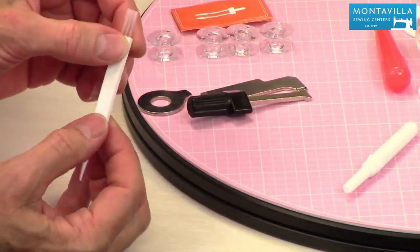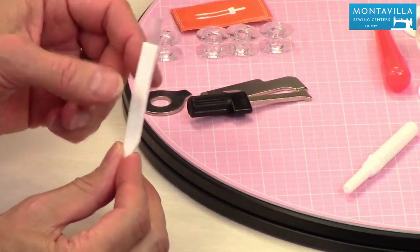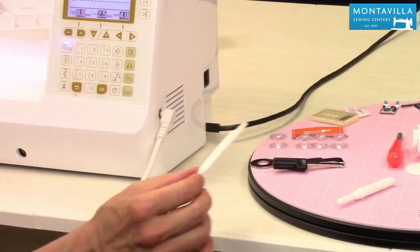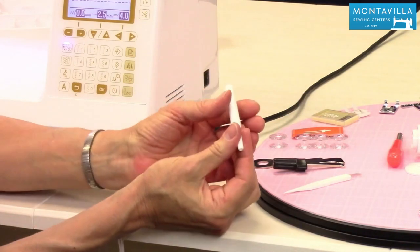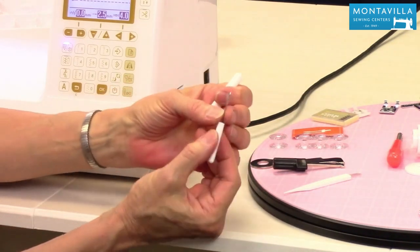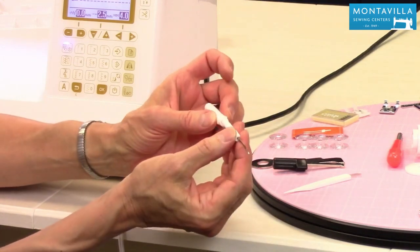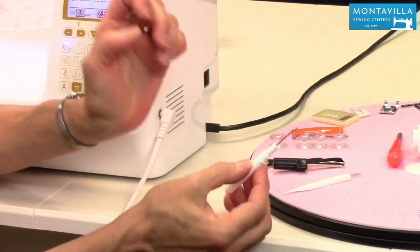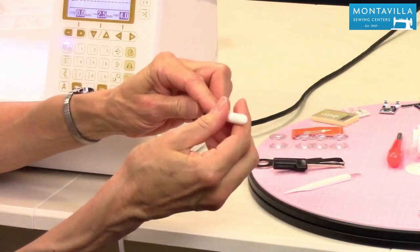For cleaning your machine — we have other videos on how to clean your machine — you need to have a good brush to clean lint out of the bobbin area. This is what that's for. And then the seam ripper is also good for opening buttonholes. When you use your seam ripper, put the cap on there like that, and that way when you set it down, it won't roll away. When you're done using it, just cover it up.